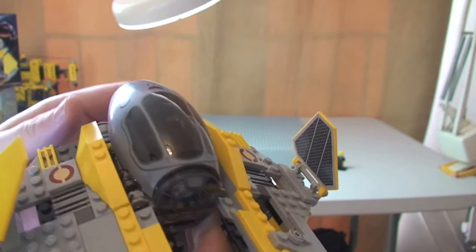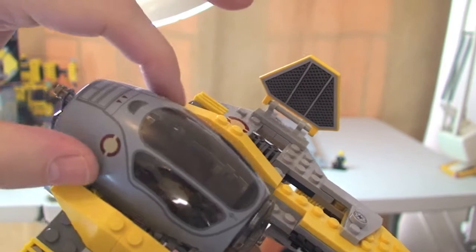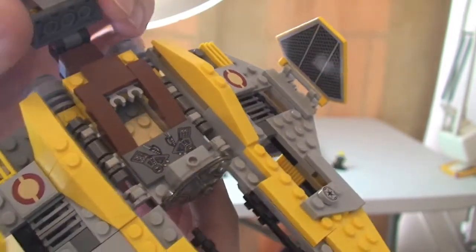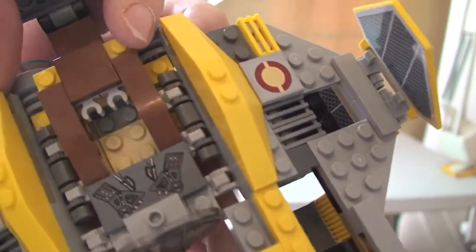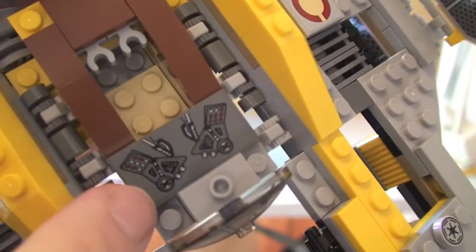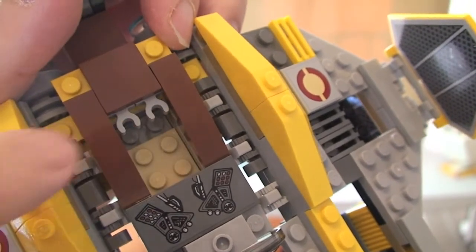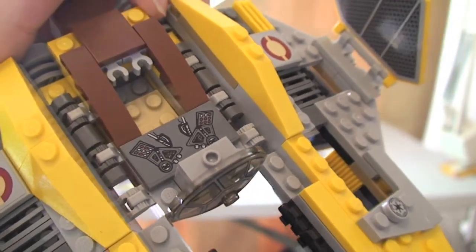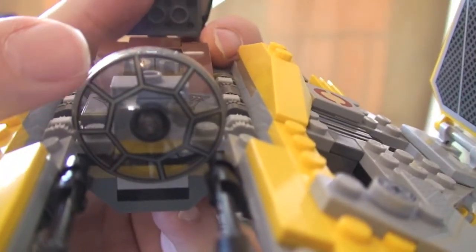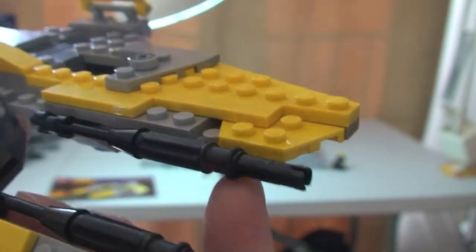The other main feature is the cockpit area itself, and this is all printed — it's one printed piece, this cockpit. That obviously raises up. Inside here, we have where Anakin can sit and pilot the craft. We have this control panel here which is a sticker. These two clips here are for his lightsaber, which I'll show you in a second. This front shield piece is also a printed piece, which is good. And there's some detail down here — these laser cannons in the middle.